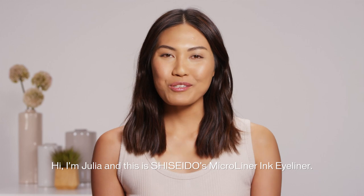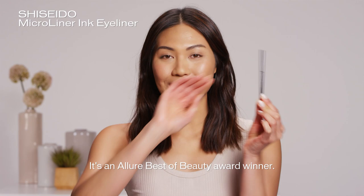Hi, I'm Julia, and this is Shiseido's Micro Liner Ink Eyeliner. It's an Allure Best of Beauty award winner.